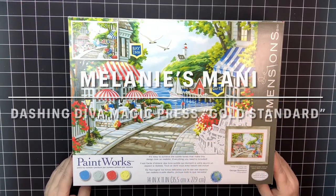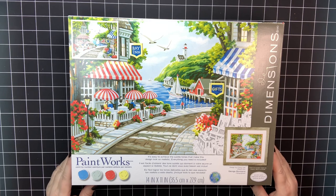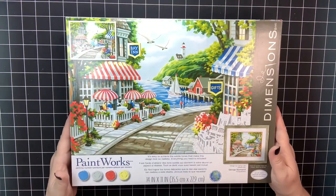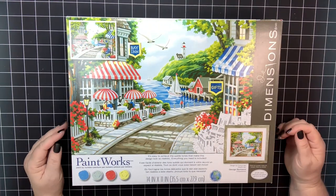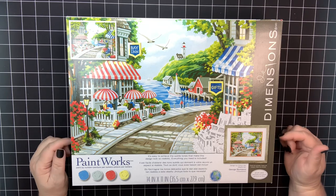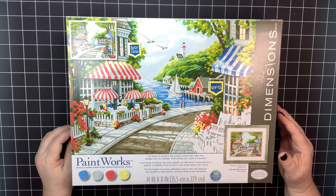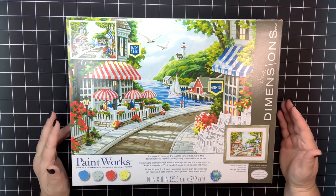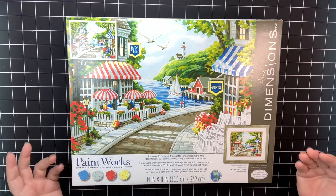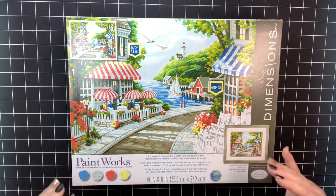Hello everyone, this is Melanie from Melanie B's Creative Studio. Today we're going to talk about a couple of the Dimensions Paint Works paint by number kits. Back a few months ago I purchased my first Dimensions kit, did a review on it, and then gave it to my daughter-in-law for her first paint by number. Because of that, I didn't really have an opportunity to play with it, use the paints, try any mixing. So I thought it would be better to go ahead and get a couple of small ones and test them out.